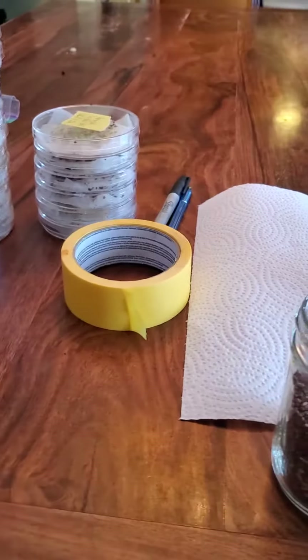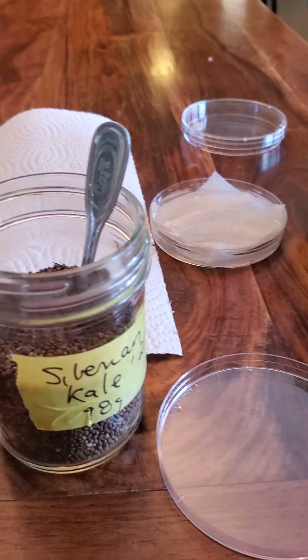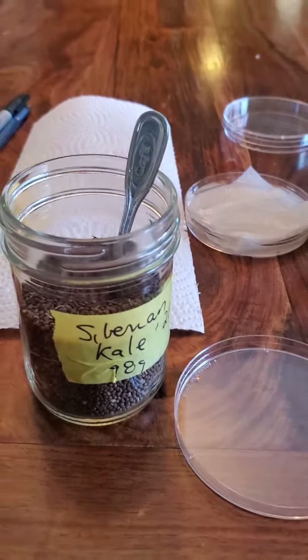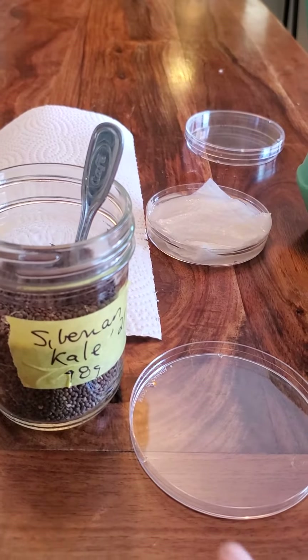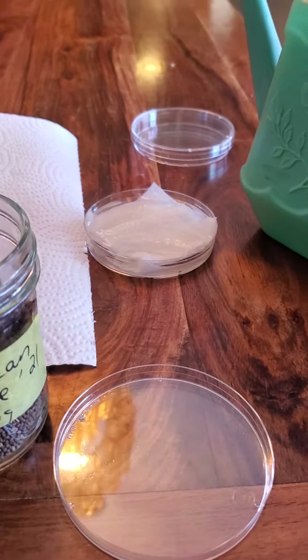Then I take a spoon, and this is where your math comes in, because you can't just throw the seeds on top. I need to know how many I put into the petri dish so I know how many grow. So the idea is I take the seeds.